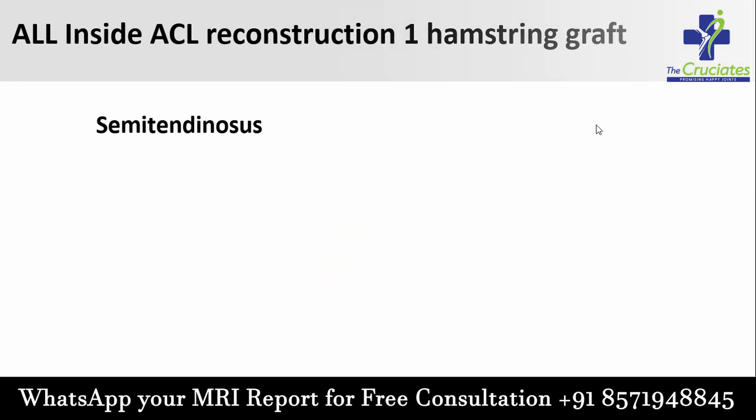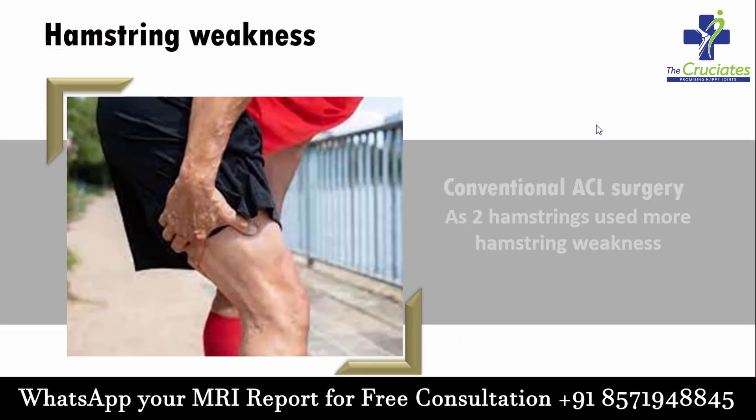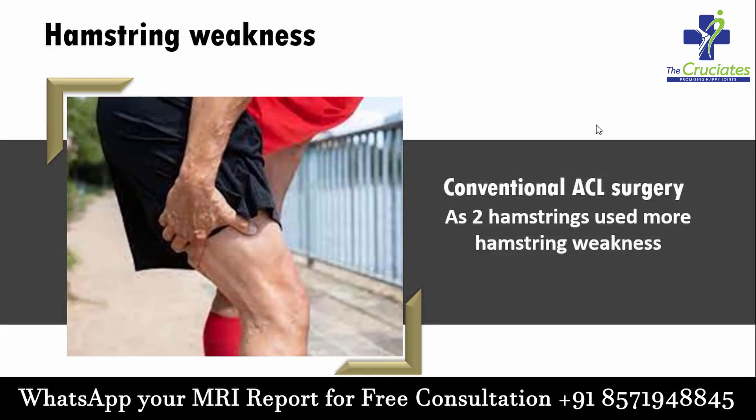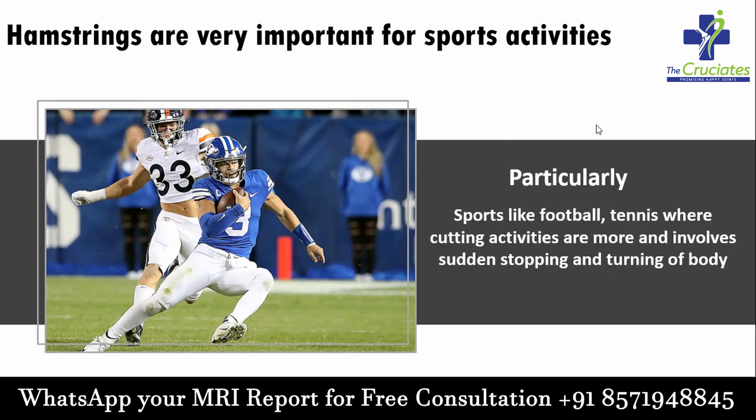As we are using two hamstring grafts during conventional ACL reconstruction, it results in more hamstring weakness compared to all-inside ACL reconstruction. Hamstrings are very important for sports activities, particularly like football and tennis, where cutting and pivoting activities are more and involve sudden stopping and turning of the body. Following screw ACL surgery, people find it hard to adapt in such activities.